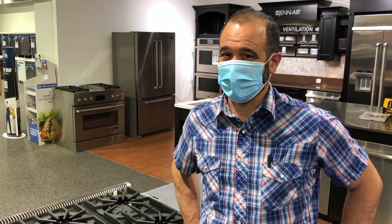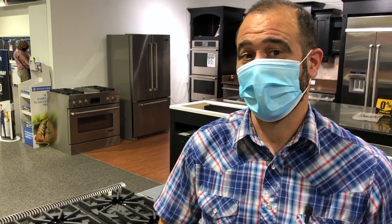Hi everyone, Chef Mark here with Appliance Factory and Mattress Kingdom. Today I'm coming at you with the difference between an open burner and a closed burner on a range.